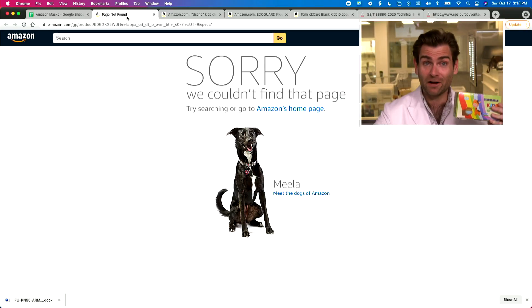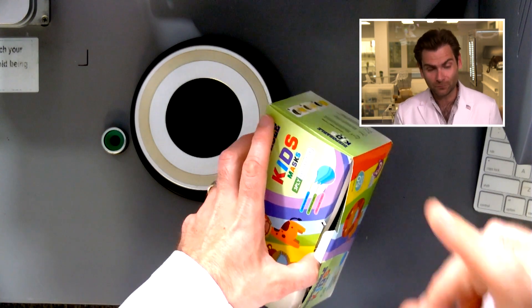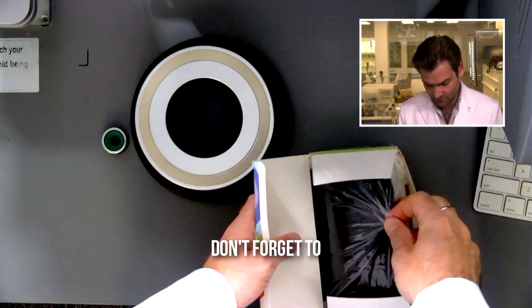Hey everyone, welcome back. We're testing every single mask on Amazon, including kids' masks. This one has apparently been kicked off Amazon since we bought it. Let's put it in the clamper and see if there's a reason why it's no longer on Amazon.